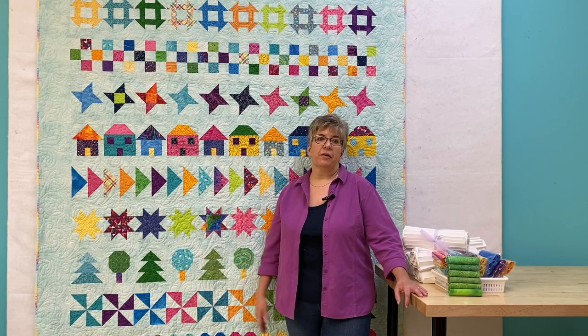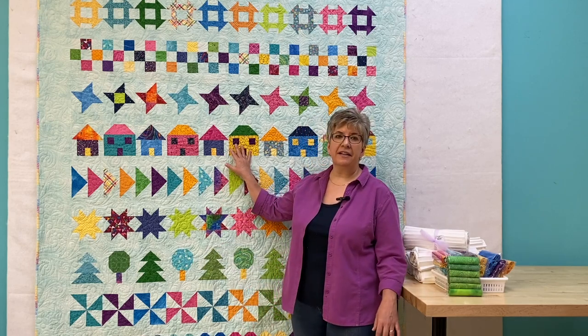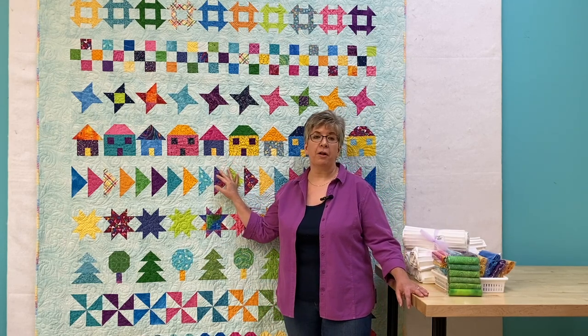Every Friday morning, the instructions for a row of blocks will be posted. There are 10 rows of 10 six-inch blocks for a total of 100 blocks in this quilt.